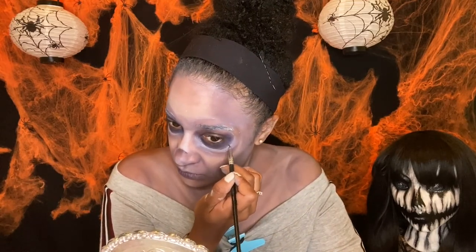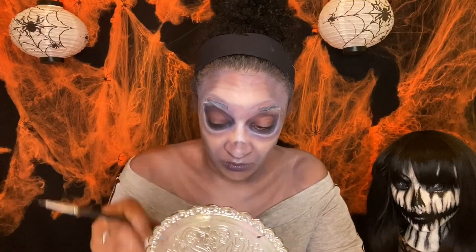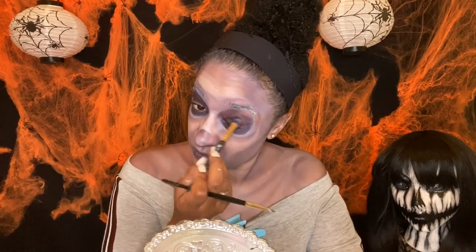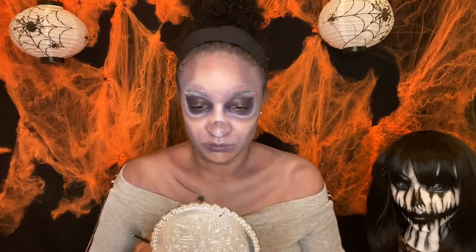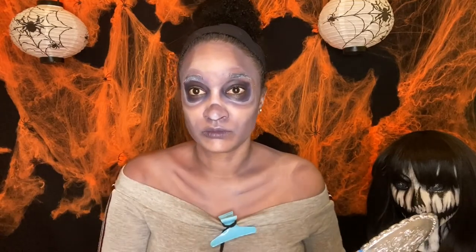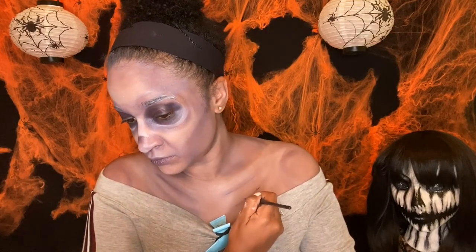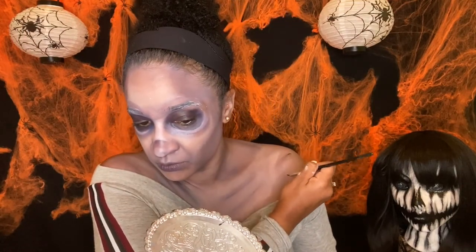With that same cream paint I'm darkening the sockets and building up the contours. I like the fact that you can build it up to a darker color, whereas with my water-activated paint it's very dark and hard to blend out. I think I might like to work more with creams. Now I'm just creating more depth — blending, darkening, blending it out.